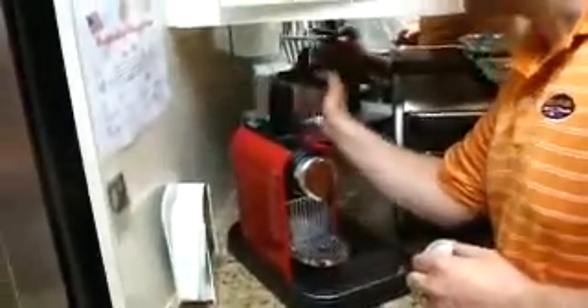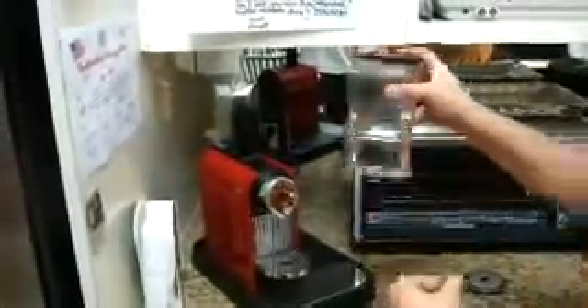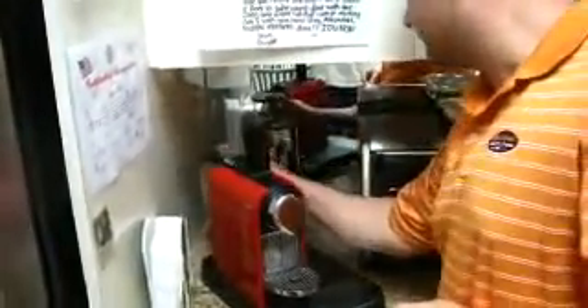Now, is the rumor true that Joe Fish turned you on to this maker? Yeah, Joe Fish — Gotham Seafood, New York, New York. He's my inspiration and my mentor when it comes to the café. I do have a newer machine than Joe and I always rub it in his face.